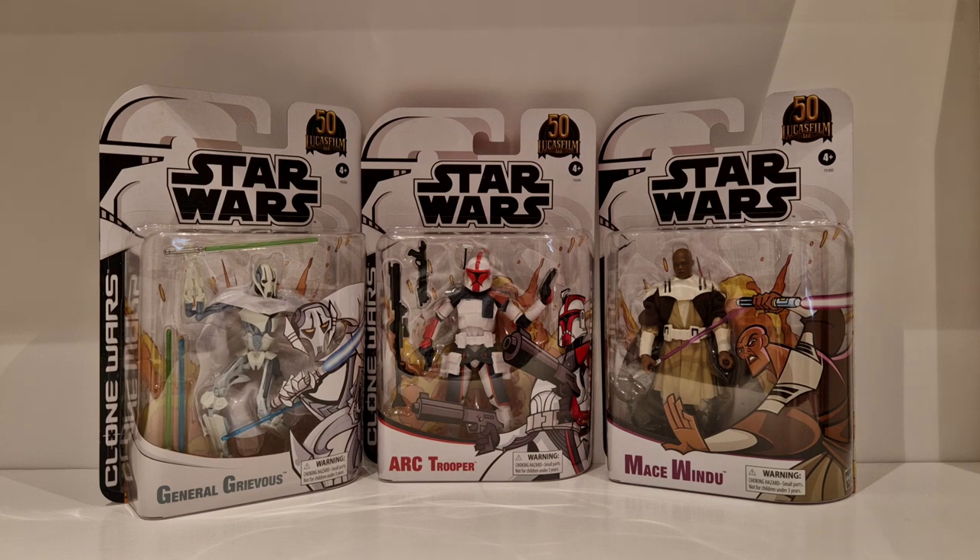Credit where credit's due - Hasbro have done a fantastic line with this 50th anniversary. Yes, I know a lot of them are repaints and re-issues, but you've got a photoreal face on Mace Windu and the paint apps look absolutely brilliant. It's the cards that have done it for me, in all honesty. Every single card other than the archive collection cards has just blown me away. If you were thinking of getting figures for the 50th Lucasfilm anniversary, highly recommended - they make a great addition to the collection.